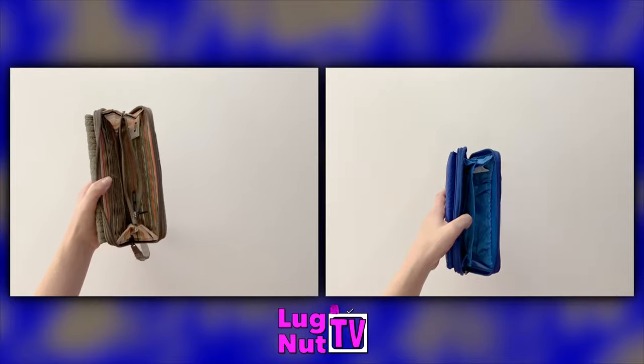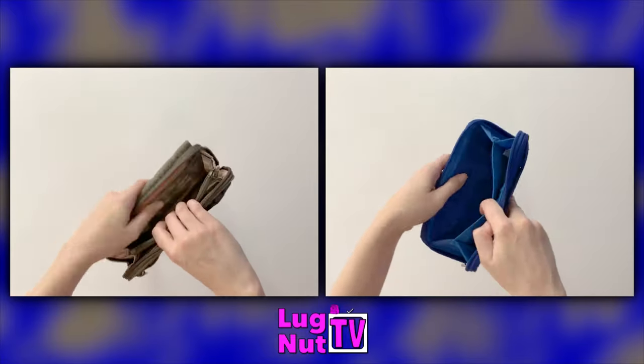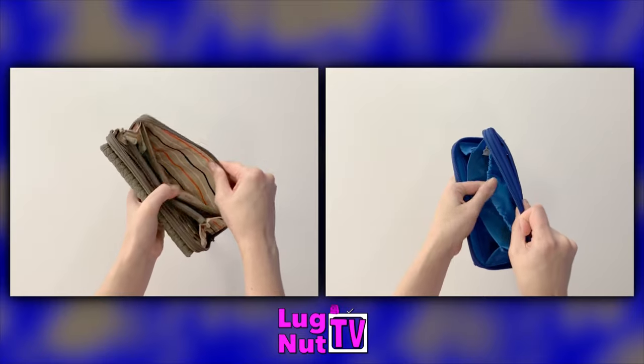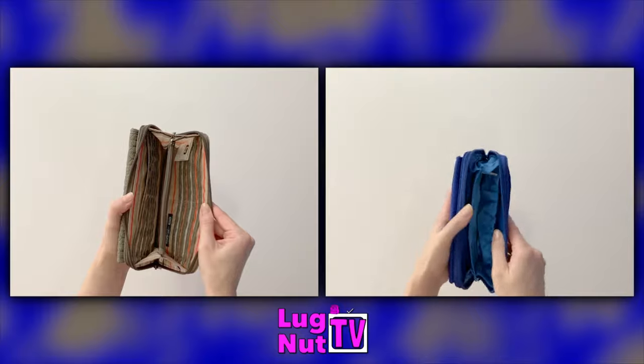Both walls of the Kickflip 3 have eight card slots, and behind those card slots is a place for cash or a checkbook. You get six total card slots on the inside of the Kickflip 2, and behind those you also get a place for cash or a checkbook.